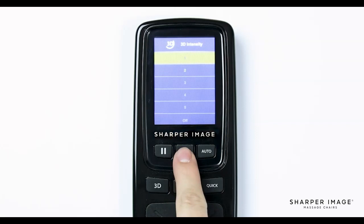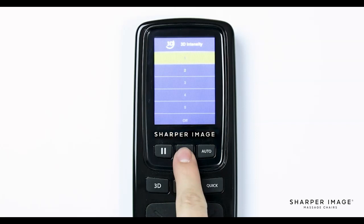Now let's head back to the main menu to go over the last two menu options, which are foot settings and remote sound. Select foot settings — here you will see air and roller. If you want the dynamic squeeze on the air compression, select air and you will see the option to turn it on or off. To turn off the foot rollers, navigate down and select roller, where you will have the option to turn the foot rollers on or off. And last in the main menu is remote sound, where you can turn the remote sound effect on or off.